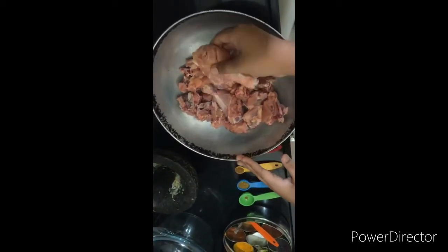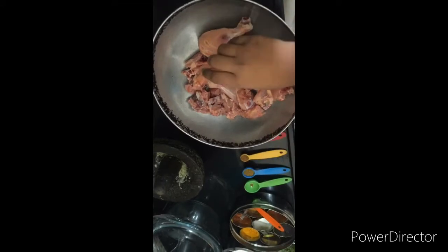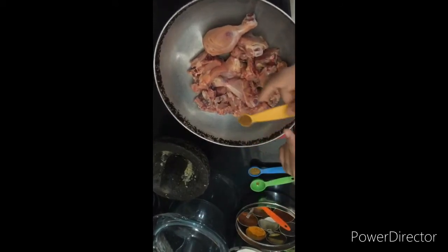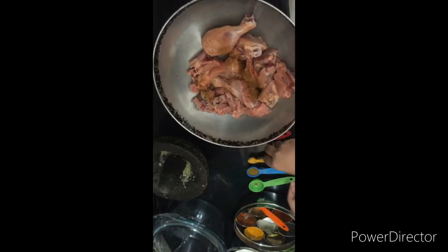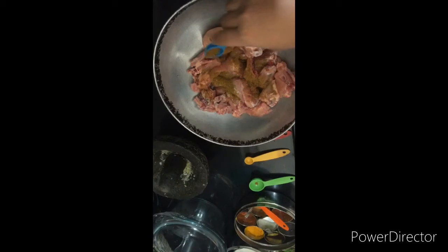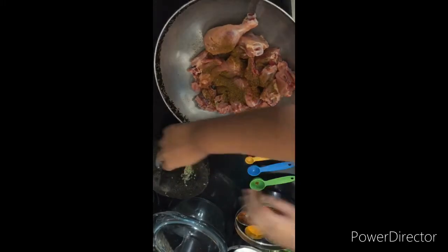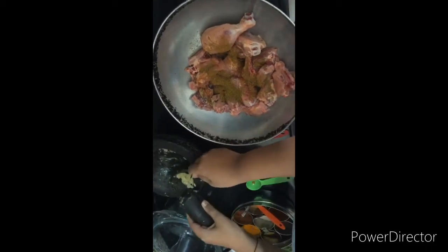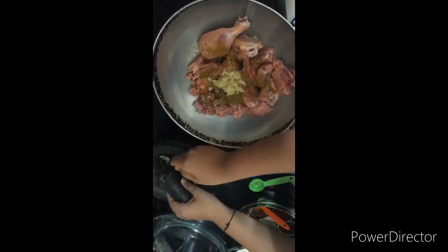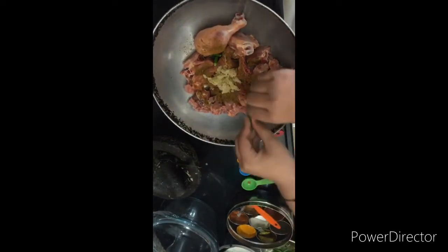Hi friends, this is Sujail and today we are going to see how to make chicken pulao. First let's prepare the marinade. Over here I have taken 750 grams of chicken. This is 1 teaspoon garam masala, then we have half tablespoon of shahi biryani masala - it gives a very nice taste. Then we have ginger garlic paste; I always prefer to make ginger garlic paste at home.